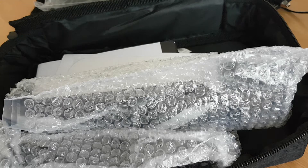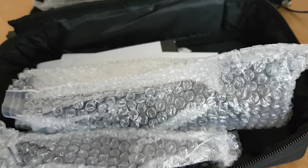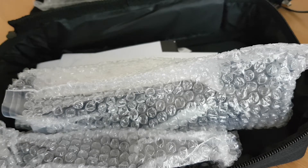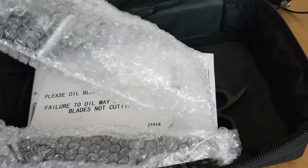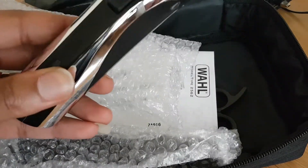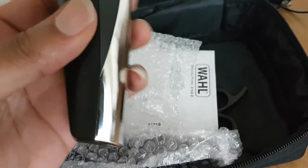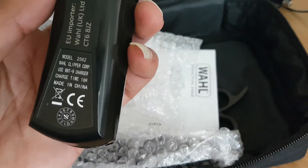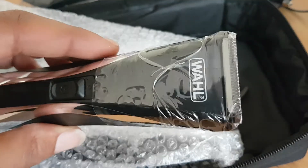Oil, comb, and some more attachments. Then we'll get to the main units themselves — very light, plastic, but well put together. Supposed to give you 60 minutes of charge time, precision.